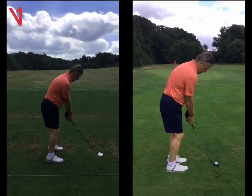Hi Peter, Phil Beaver here from the Wilderness Club, just a recap on our lesson today. So, had a quick look at the swing. You described that your rescue fairway woods were fading and everything else was drawing, just to have a look why.